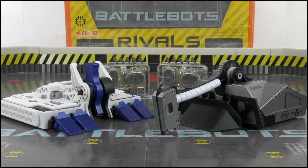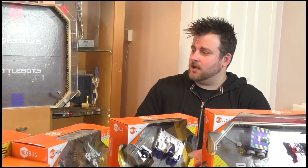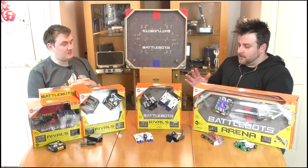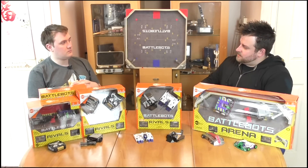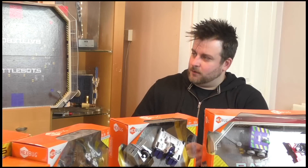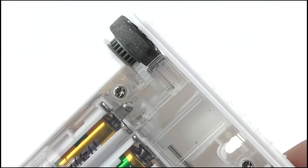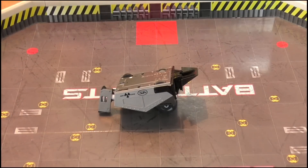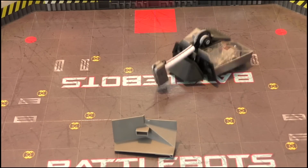Overall, the BattleBots Rivals 2019 set is great. Every single time Hexbug releases a new BattleBots Rivals set, they get better and better. The big standout for this set is the Blacksmith hammer — it's worlds away from the Beta and actually makes Beta look bad by comparison. That auto-retract mechanism is fantastic. And the four-wheel drive on Bite Force is so clever. The Blacksmith can also use the hammer to self-right, and in a much better way than Beta could.